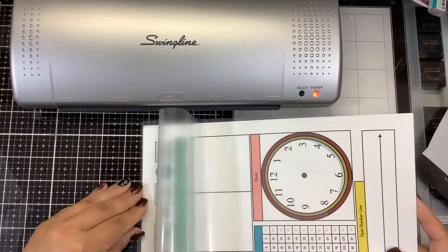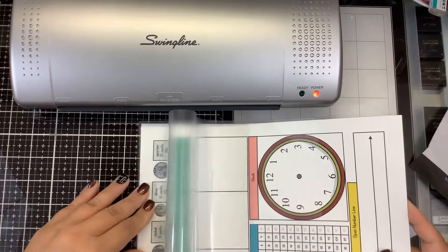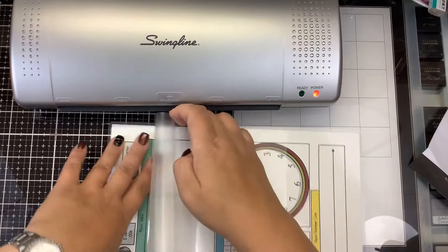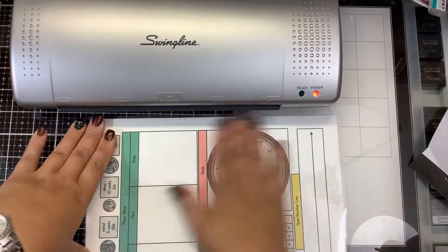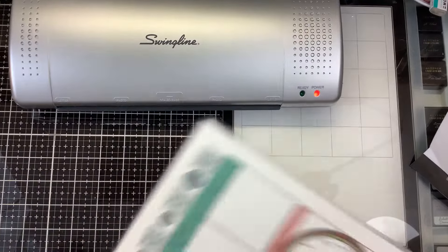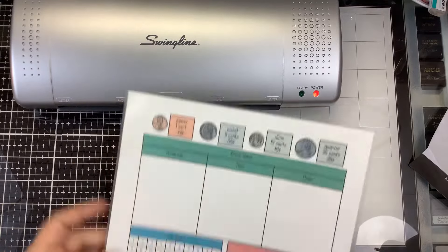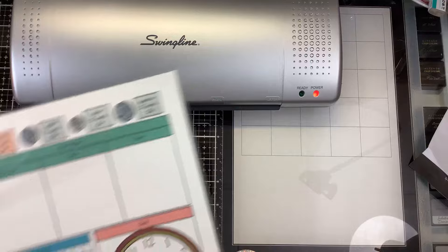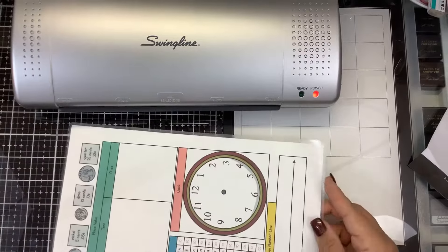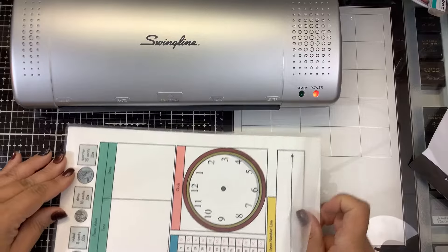This is an eight and a half by 11 sheet of paper. They do sell different thicknesses of laminating sheet - this feels pretty thin, so I'm going to guess this is a three-mil laminating sheet. There is a folded edge and it even tells you to put the sealed edge in first. So we're going to wait until this light turns green and then feed this in to laminate it for Leah's school.